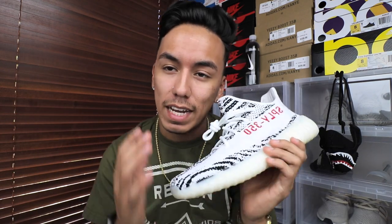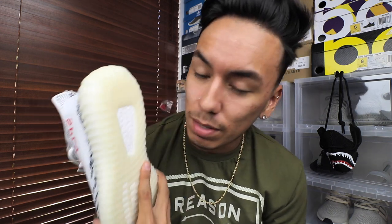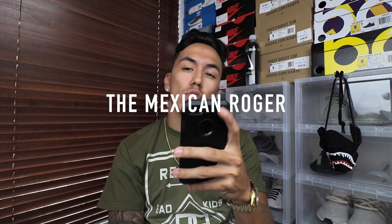Before I start cutting up these Yeezys, let me know if there's anything else you want me to do with them. If you enjoyed the video make sure to give it a thumbs up, and don't forget to subscribe — we're trying to get to 50,000 subscribers for the Yeezy giveaway. Make sure you get your friends to subscribe and join the giveaway as well. Stay well — sneaker fam signing out.